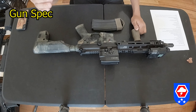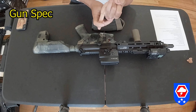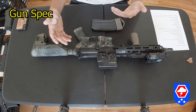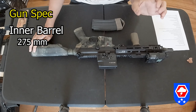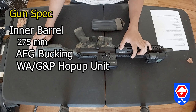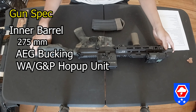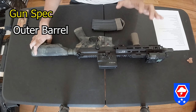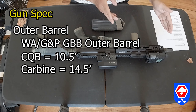You can pull down all the specs from the GBLS GDR-15 website, whether you look it up on the UK or US version. The spec you want to look for: the inner barrel for the stock GBLS GDR-15 is 275mm, the hop-up bucking is an AEG-style bucking, the hop-up unit is a WA Western Arms GNP hop-up unit, and the inner barrel diameter is 6.04mm.